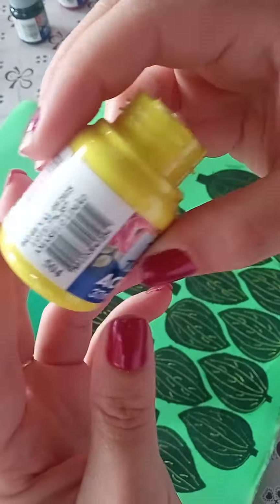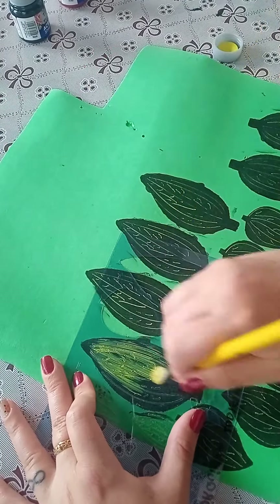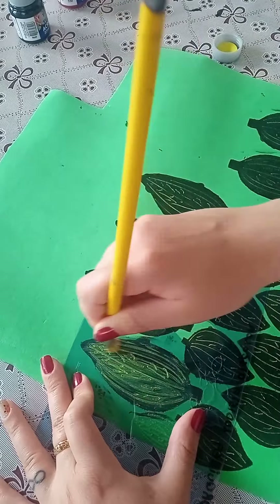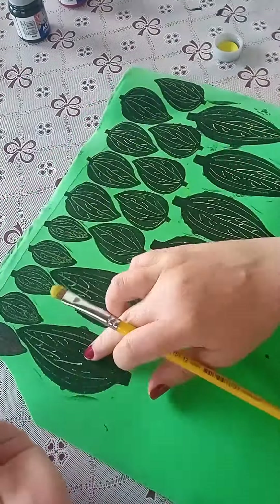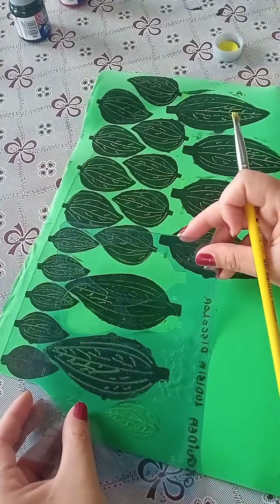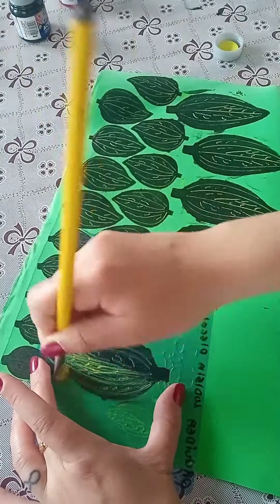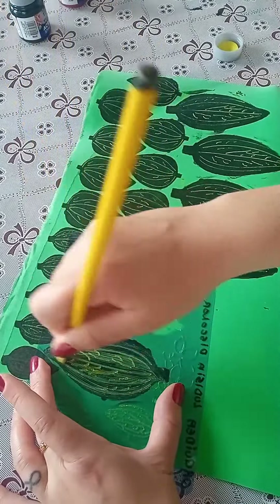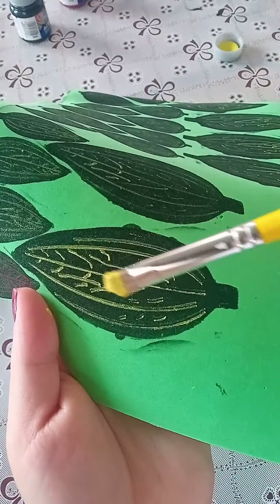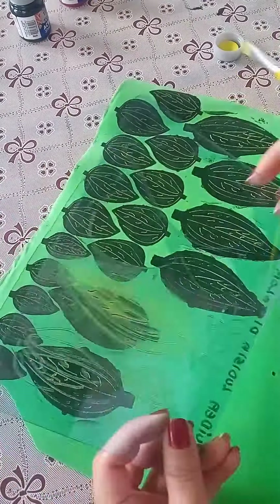Now we're going to work with red and lemon, and we're going to do the details using the paintbrush and stencil. We're going to do one coat, and on the second coat, we'll position the stencil slightly offset from the first coat, so it'll be slightly duplicated - you see?